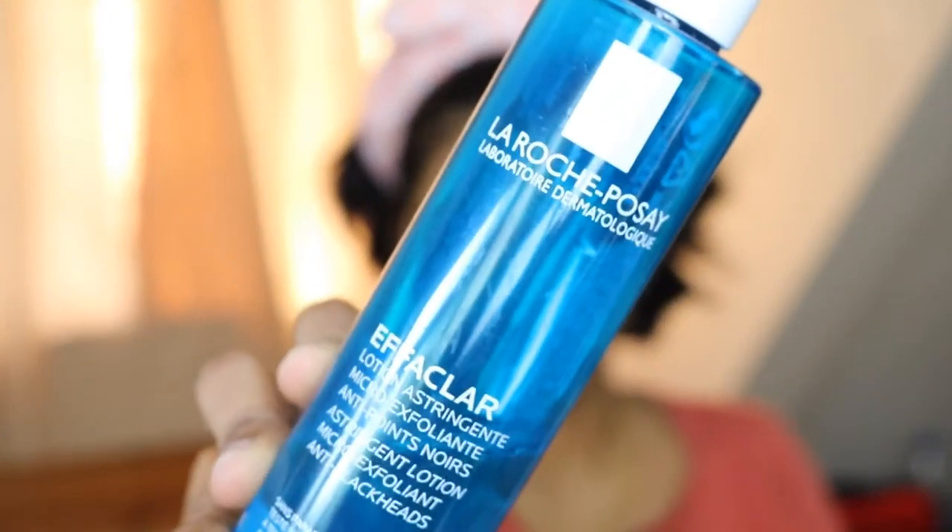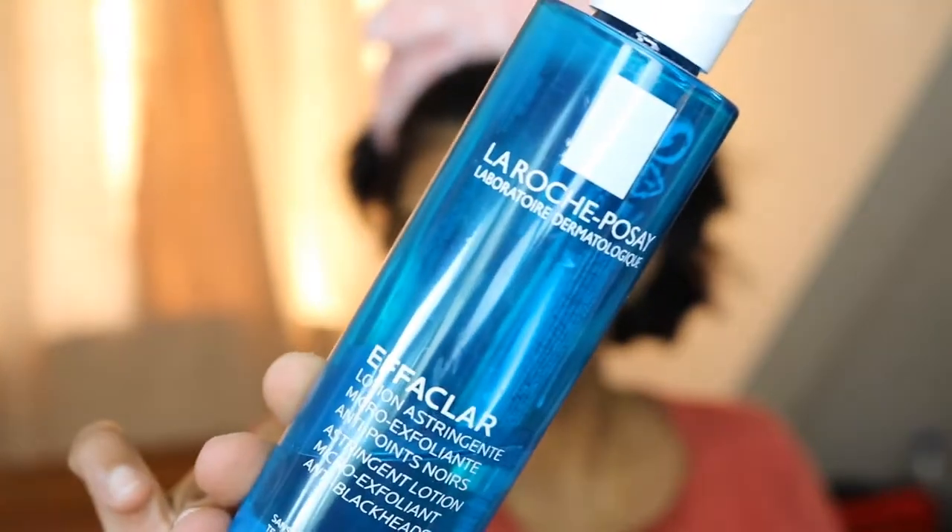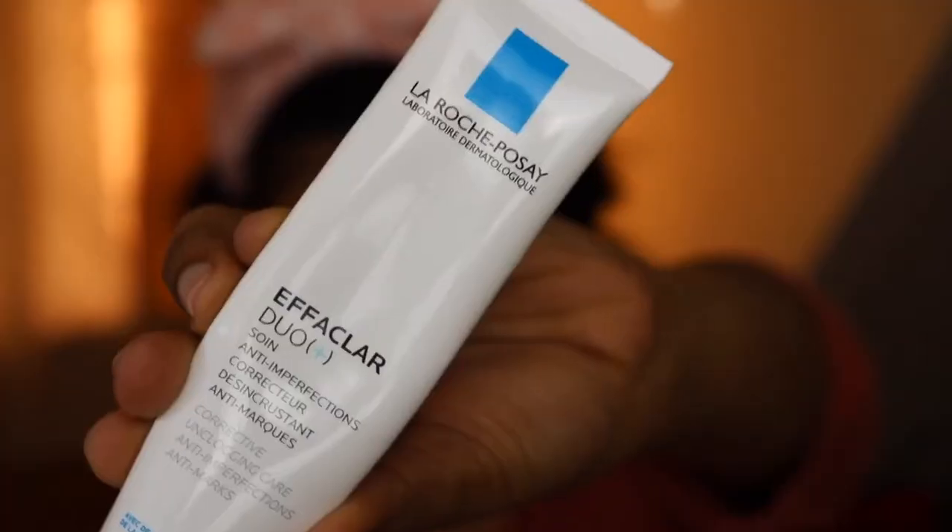Next, toner. I will apply the toner — face wash, toner, and moisturizer combination. I will apply using a dabbing motion — press and dab.